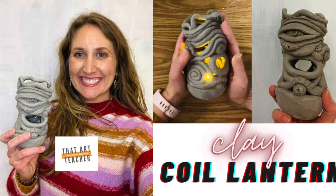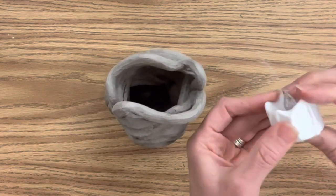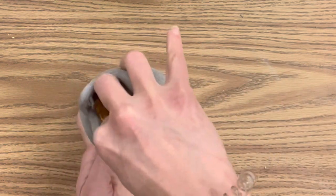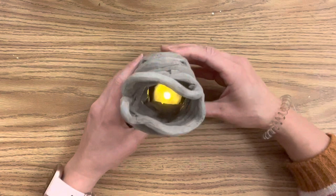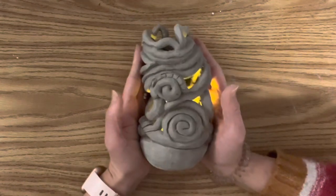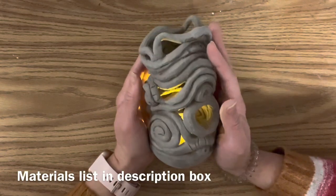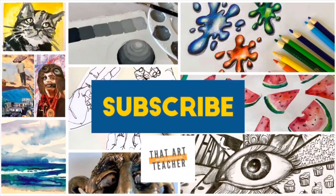This detailed clay coil lantern tutorial will show you the fundamentals of working with clay. I'll show you how to make decorative coils, how to score, slip, and blend to attach them to make a form that is structurally sound and beautiful, and how to leave gaps so that when it's finished it can turn into a beautiful glowing clay lantern. You can do this with air dry clay, and for my finished result I'm using a battery operated tea light candle. Get out your clay, grab your favorite clay tools — I'll put my favorites in the description box below — and let's make a coil clay lantern.